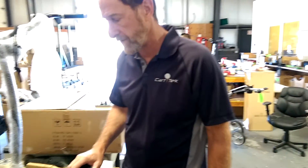Today we're going to change the control board or the motherboard — they're both the same thing — on a 1500 Li, and I'm going to shoot a little video and show you how to do that.